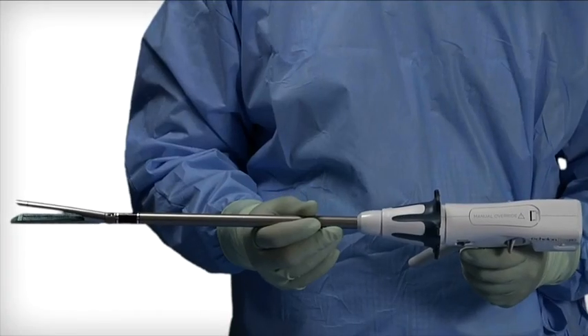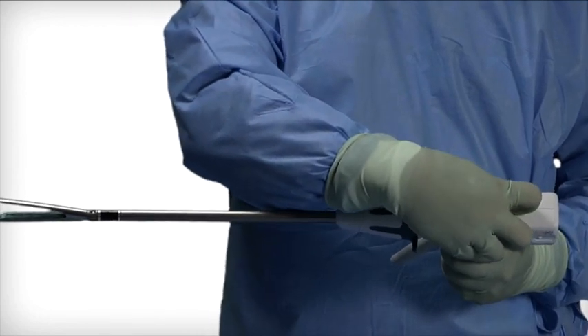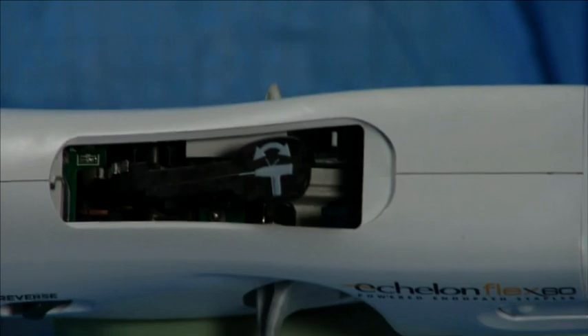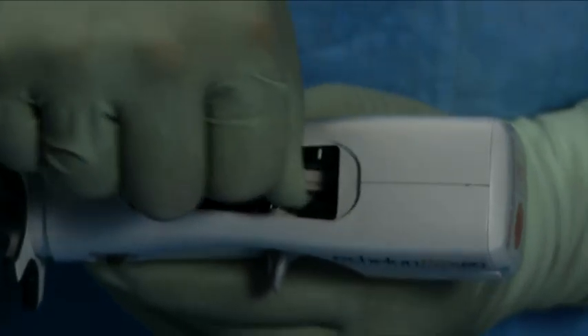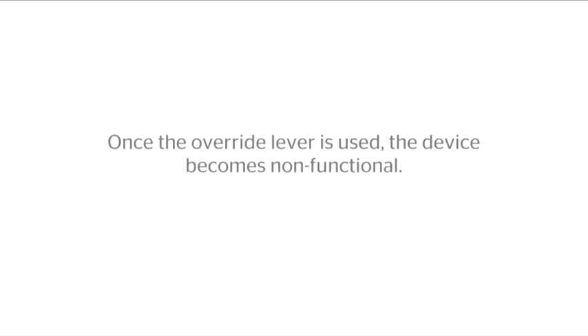Manual override system. This is to be used only if the reverse switch does not return the knife blade. Remove the access panel labeled manual override on the top of the instrument handle to expose the manual override lever. Apply force to move the lever forward and backward until it can no longer be moved. Note: once the override lever is used, the device becomes non-functional.